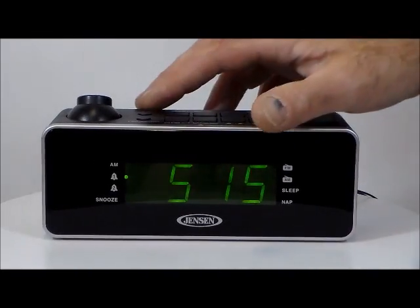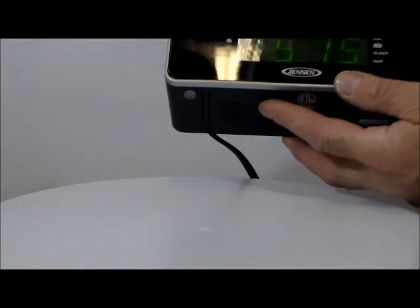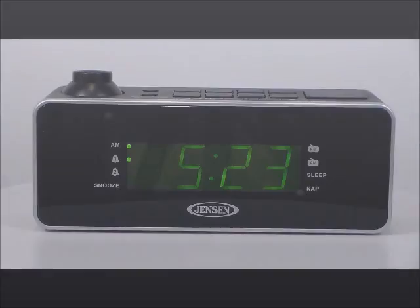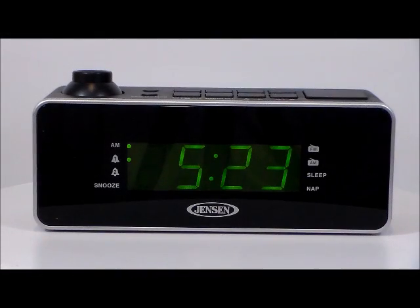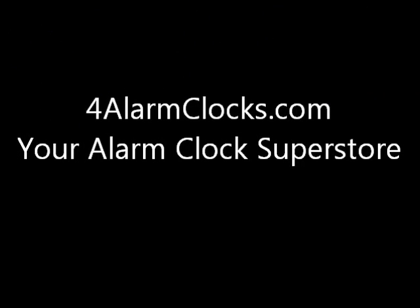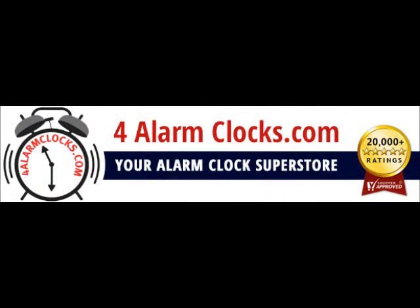What I'm going to do right here is turn the projection on. Whoa, there we go — can you see that?